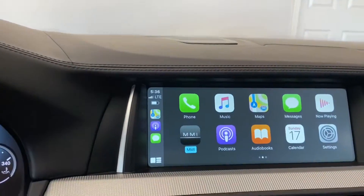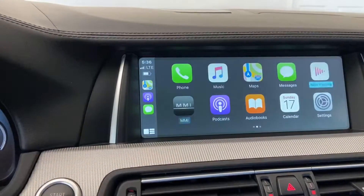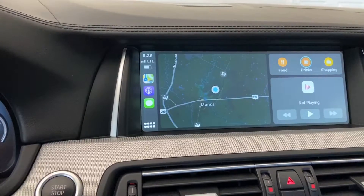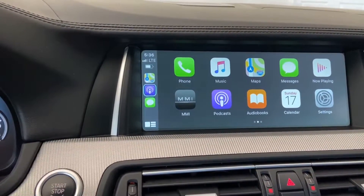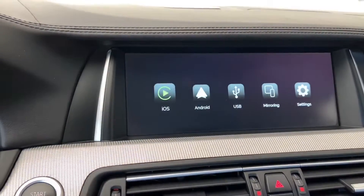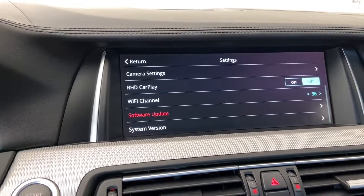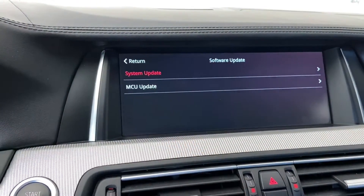Go ahead and plug it in, then you want to go to the MMI. When you're in the CarPlay or iDrive, you can navigate to it from there. Go to the MMI box icon, then go to Settings, then Software Update. First you do the system update, then you do the MCU update.